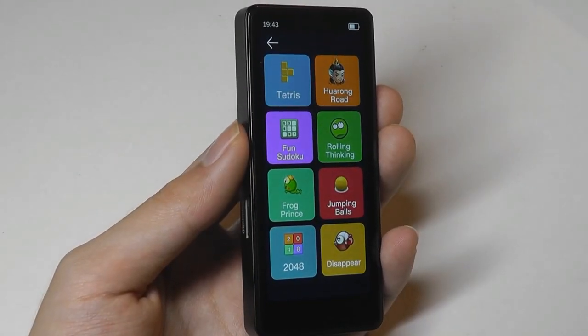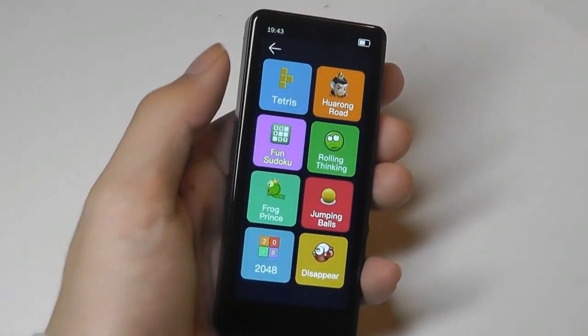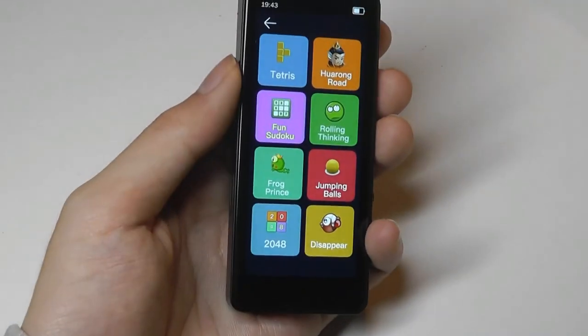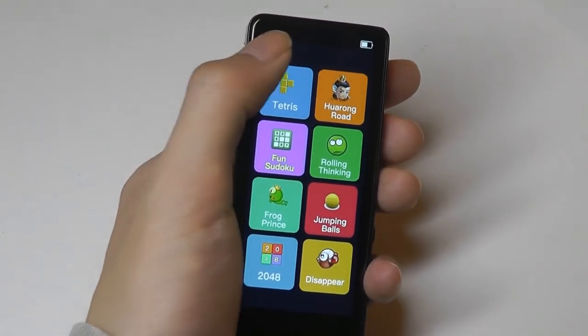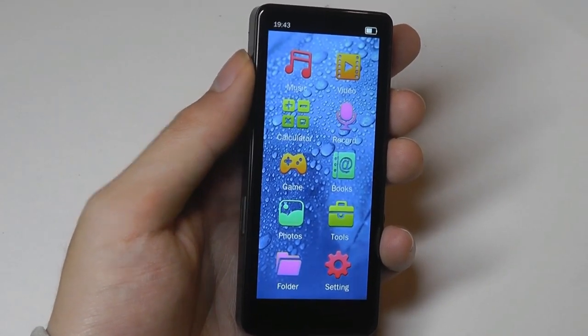So those are all the games. Not anything too out of the ordinary, but it's a fun little extra that we don't see in many other players, which I actually quite like. It's kind of a throwback to the days of the original iPods that used to provide some mini games, just to pass the time if you are bored.